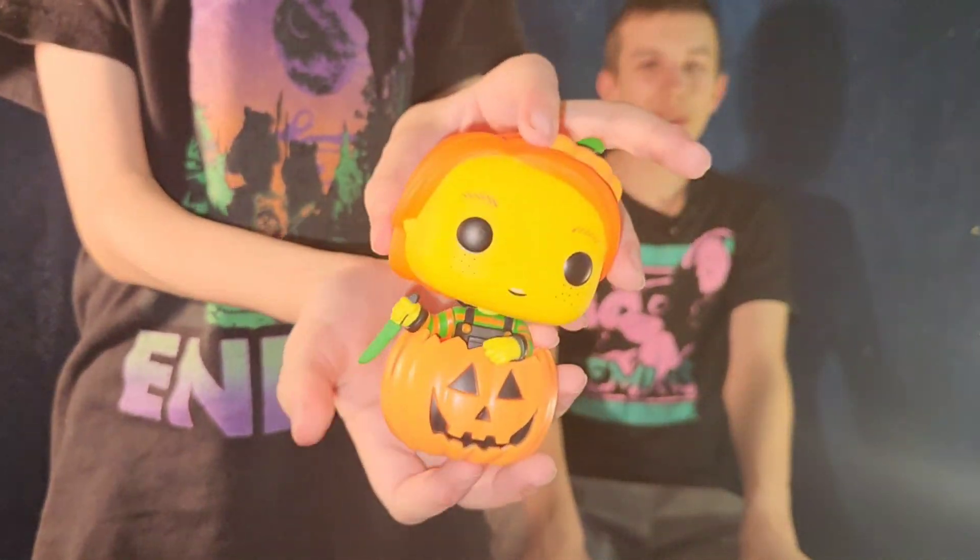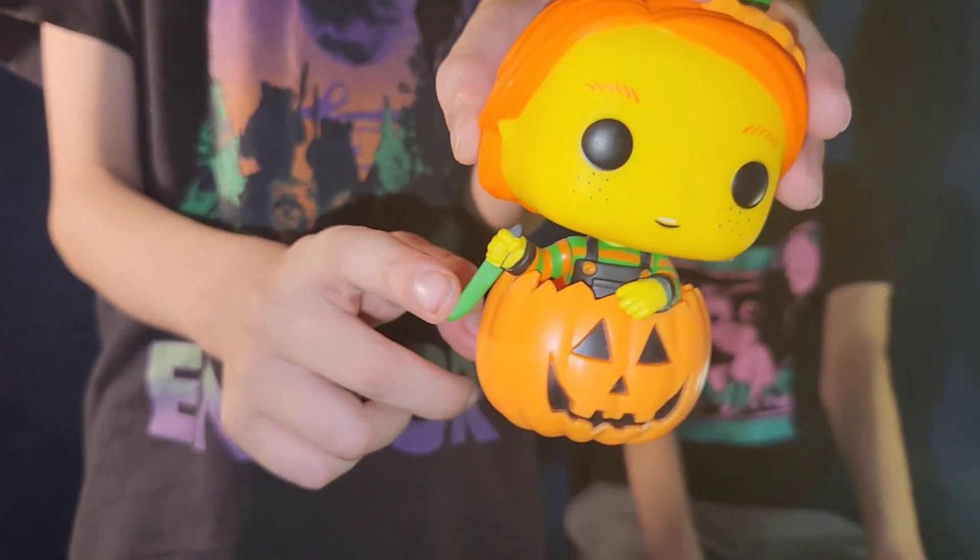He's inside of a pumpkin — pumpkin on his head. He fell right out, and he has a knife, a green knife. His head is not movable — it's a pumpkin head, it's a pumpkin knife.